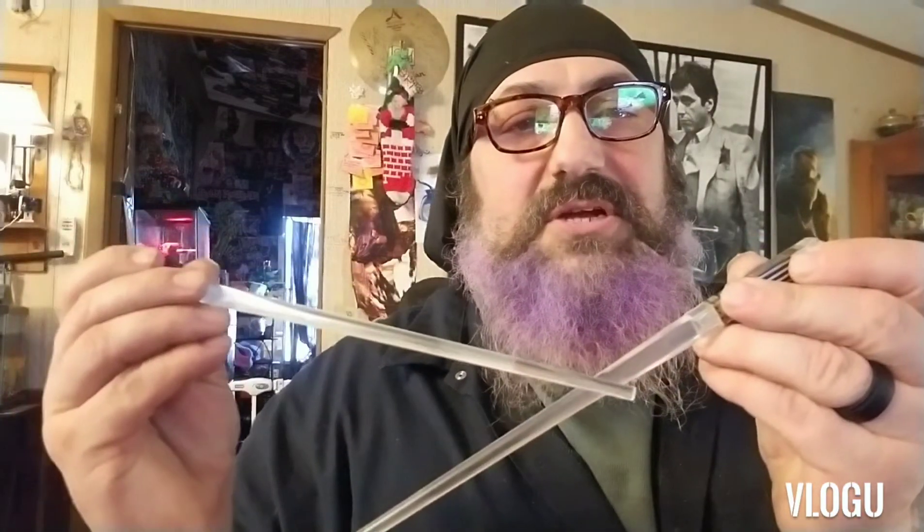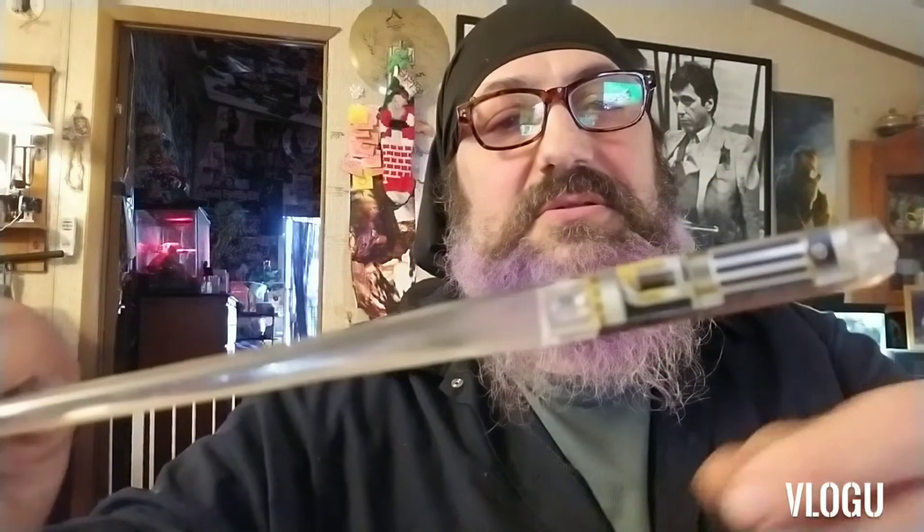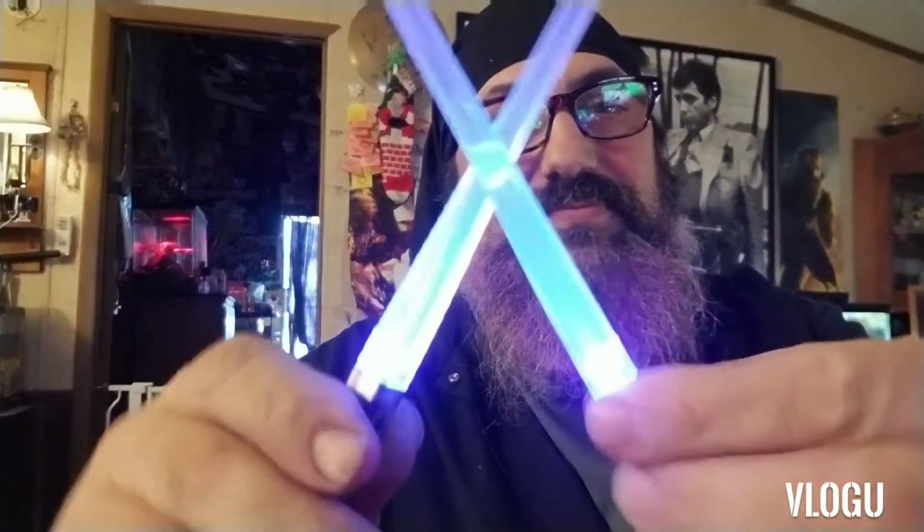My wife ordered these lightsaber chopsticks and they're pretty cool looking without the lights on. The paper packaging is kind of cheap, but for 16 bucks for four sets, what do you expect? Check it out — they light up, which is pretty cool.